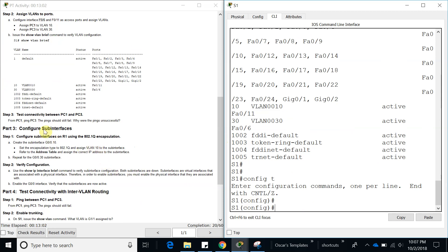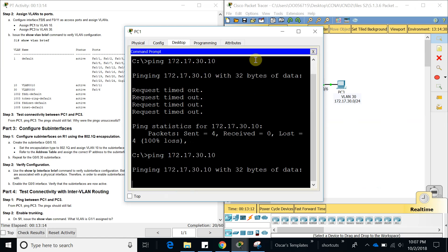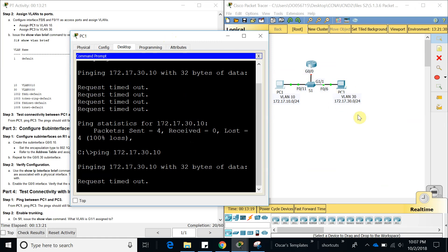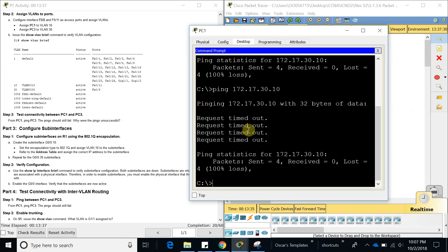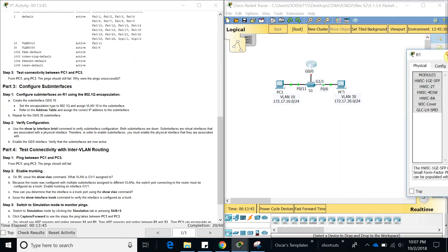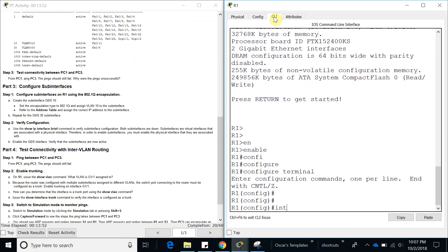Now they want us to test connectivity and explain why the hosts are still not able to ping each other. They won't be able to ping because they are on different broadcast domains — they need a router to forward packets between VLANs. Either a router or a Layer 3 switch can do inter-VLAN routing. They're still not able to ping, so let's go to Router 1 and configure the sub-interfaces.